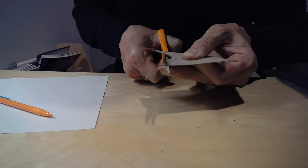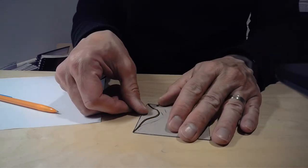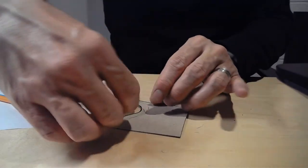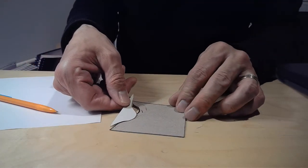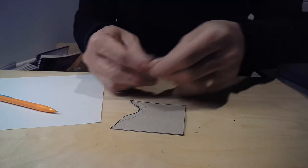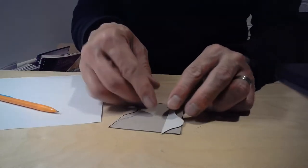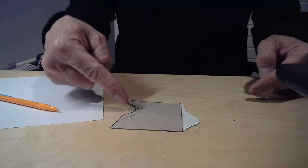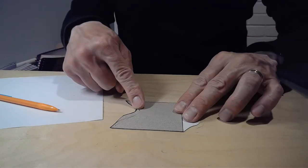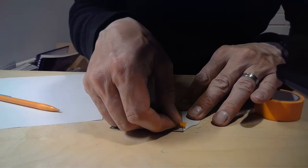Here's what makes it a glide reflection: I take the nibble, flip it like that, and slide it across — so I glided it. Then I reflect it to get the other side and slide it across. Up here the hole is on this side, and down here the bump is on that side. Then I'm going to tape it again, lining it up perfectly from end to end.